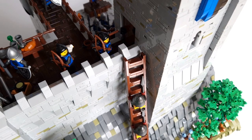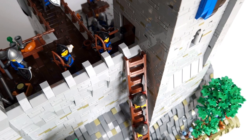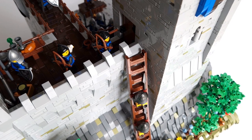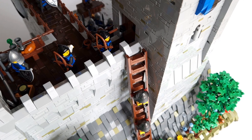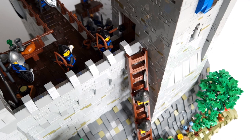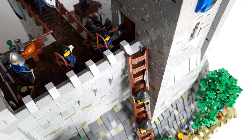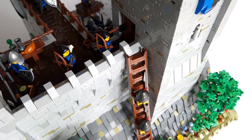Every castle needs walls, and there are quite a lot of them in my project. The walls are very high. The raven knights even have a ladder, but the chances of getting up are very small. There are many defenders here, including 7 archers who will show no mercy to the enemy. I added wooden rings on the walls so that no one would fall. There are also some details like a chest and a table.